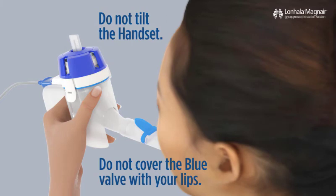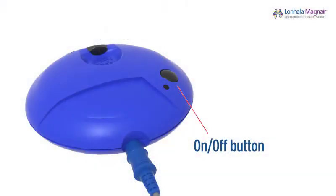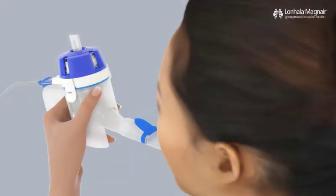Now you're ready to use the Magnair nebulizer system. Sit in an upright and relaxed position. Hold the handset and place the mouthpiece in your mouth, sealing your lips around it. Be careful not to tilt the handset because your medicine could leak and you will not get your full treatment. Also, do not cover the blue valve with your lips. Turn on the controller by pressing the on-off button. The green LED light will turn on and you will hear a single beep that indicates your Magnair is functioning properly. Breathe in and out normally through the mouthpiece. Do not breathe through your nose and do not cover the blue valve with your lips. The blue valve should lift to let some mist escape when you breathe out.